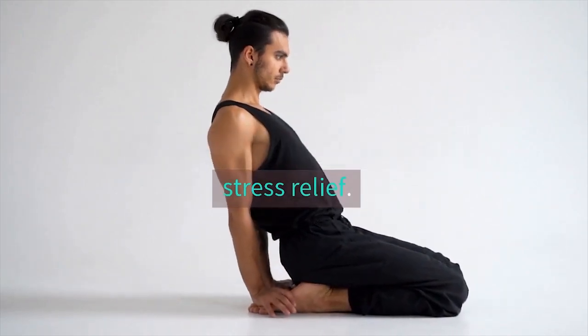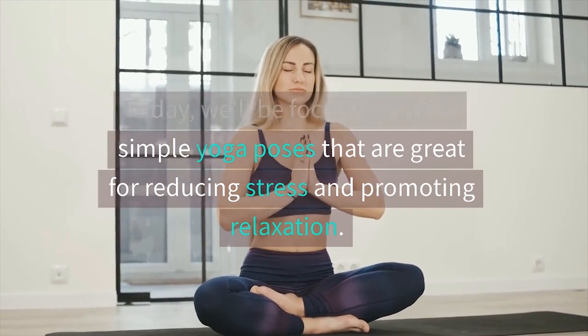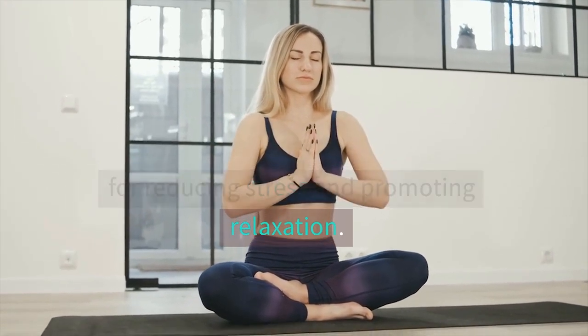Welcome to this yoga practice for stress relief. Today, we'll be focusing on 5 simple yoga poses that are great for reducing stress and promoting relaxation.